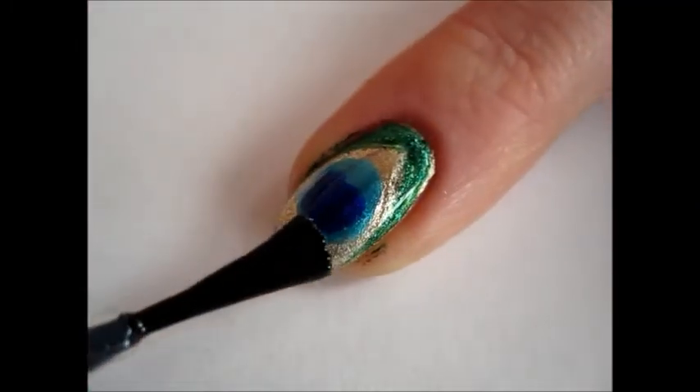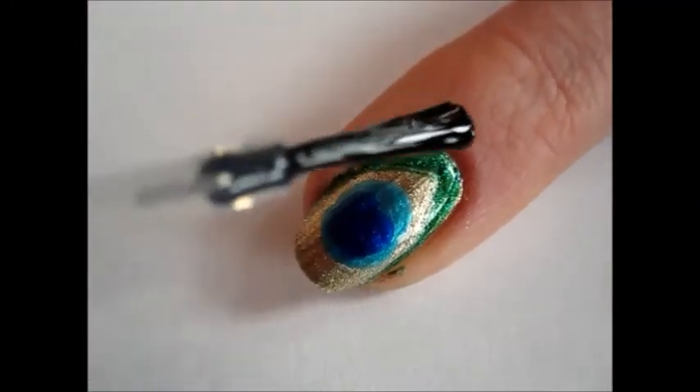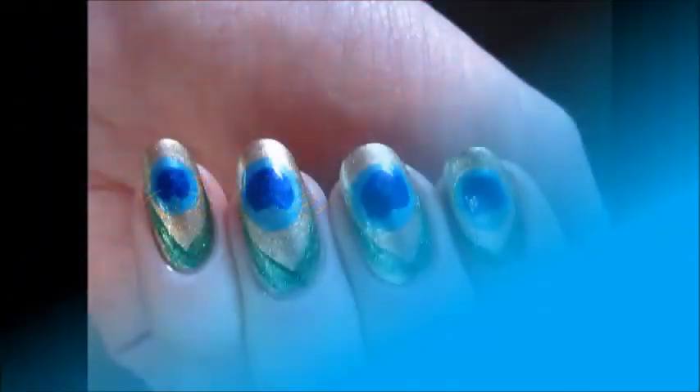Finish your manicure with your favorite top coat to protect your nail art. And your fancy-as-a-peacock manicure is ready.